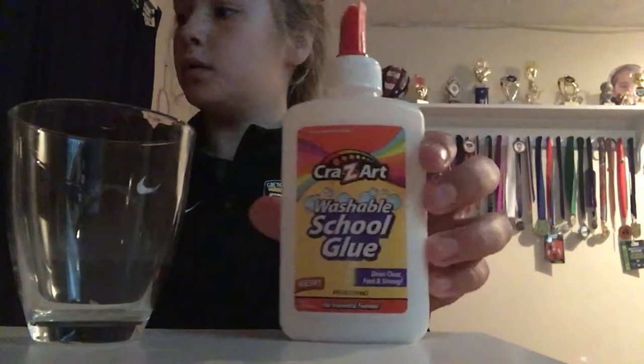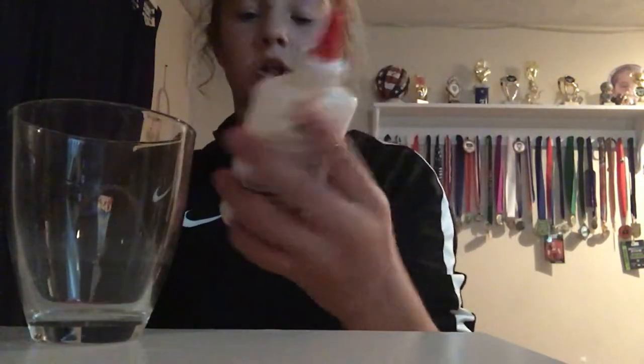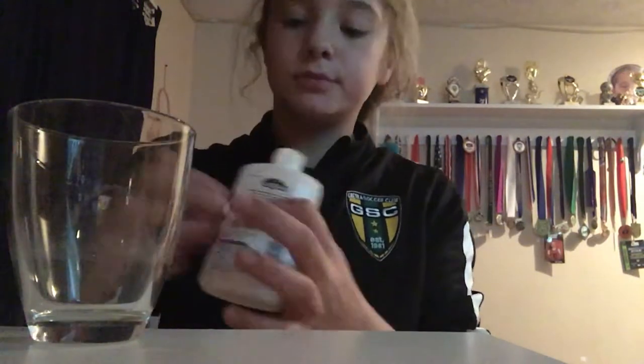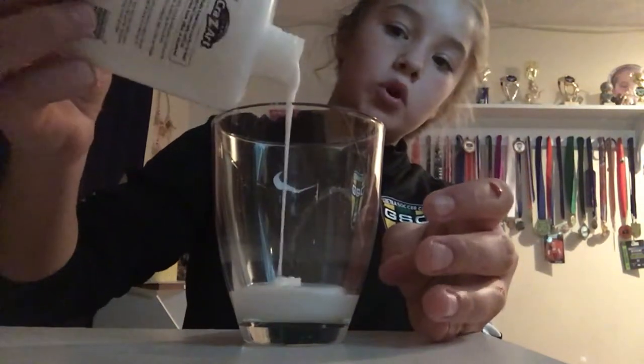So, how I'm going to be trying is I'm going to be seeing if glue and donsel can make slime. I have Crazy Art Washable Skool Glue and I'm just going to be adding some in. I just have to add a little bit.